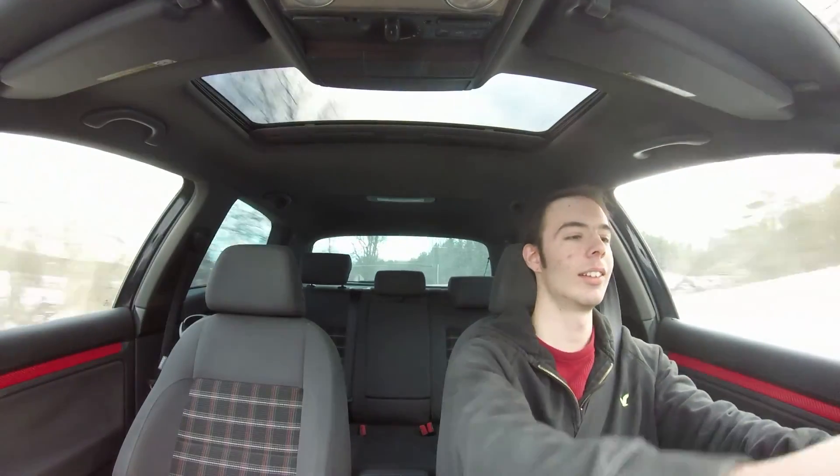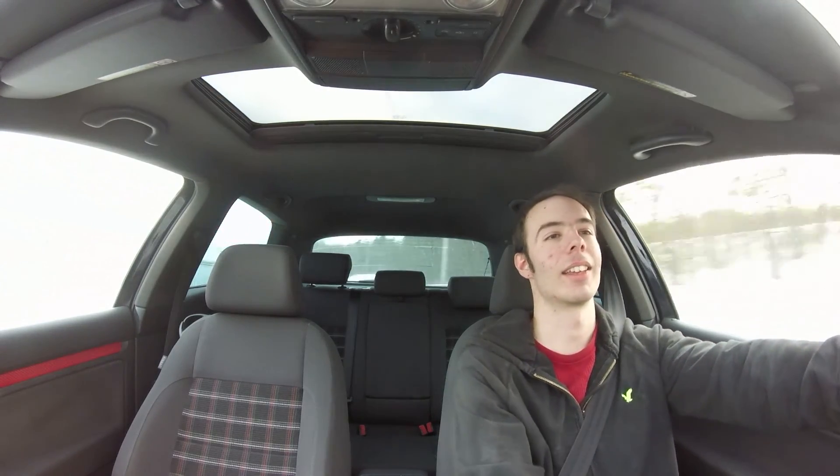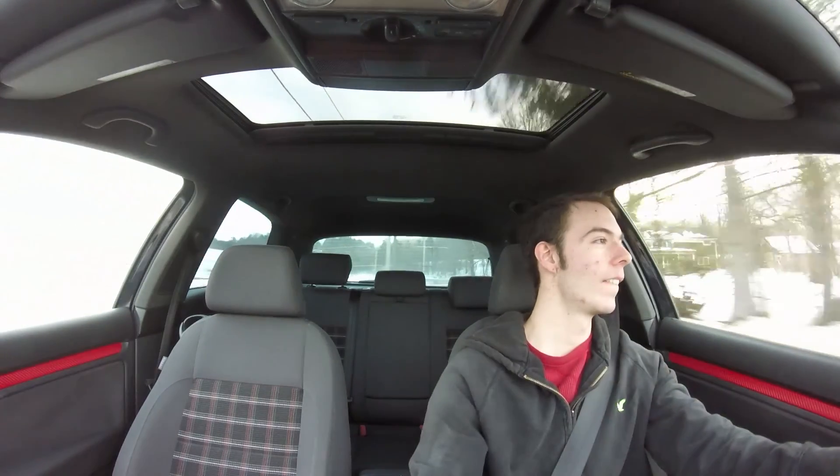I'm getting no grip, there's so much salt on the road. Windows are closed, just going for a leisurely drive. This thing rips. But you don't even need to be going too fast to get the most out of this exhaust.